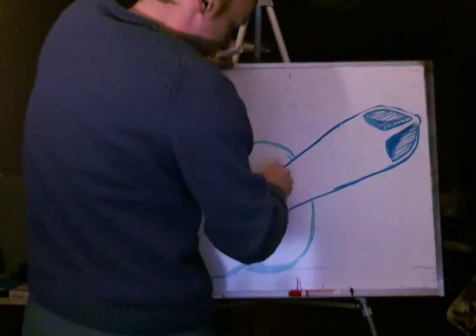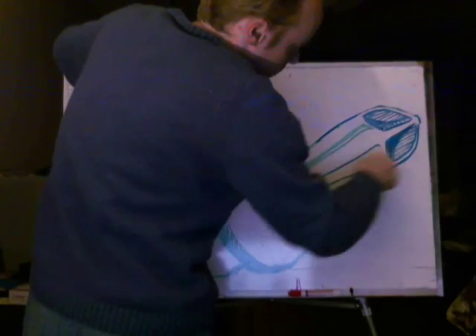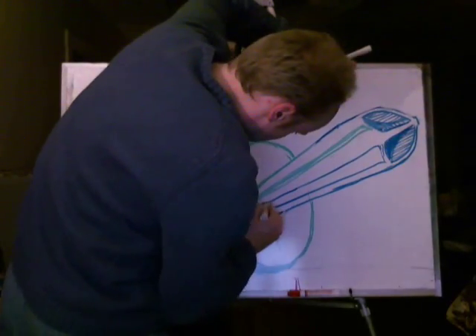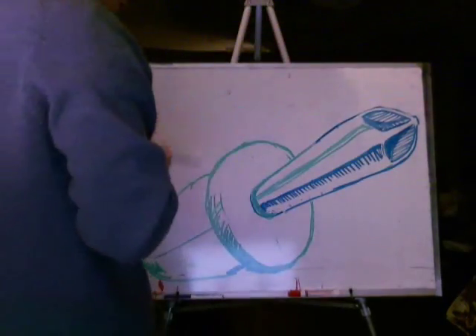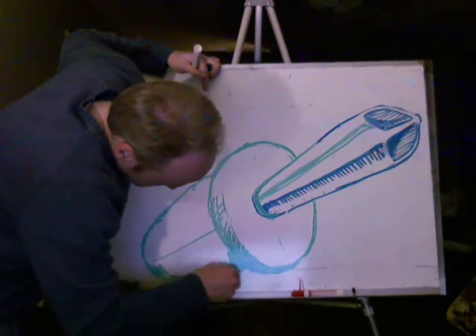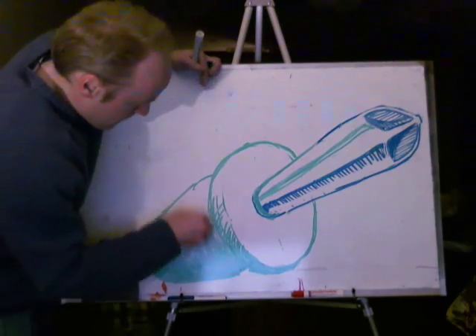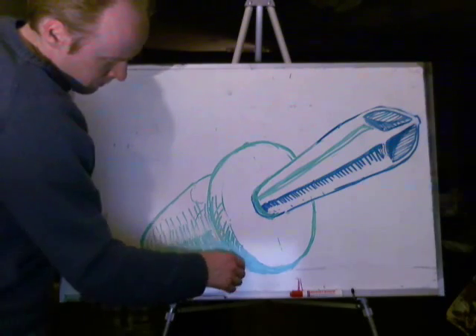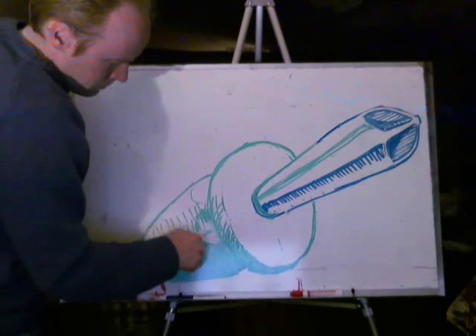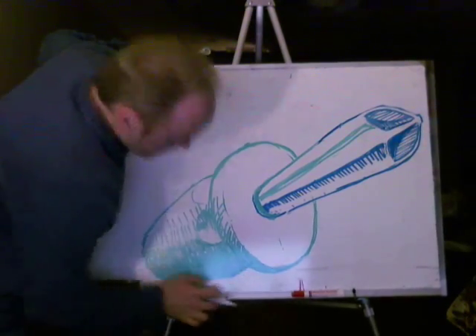I'll draw that. So I did a little sketch on a piece of paper first, so I kind of had an idea of what it was going to look like before I started. I don't know if you can tell what it is at this moment — I don't want to give it away if you're a little bit slow. Maybe it's not that obvious. It's a screwdriver.